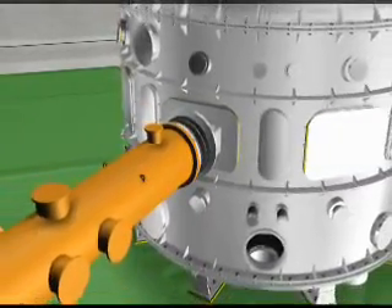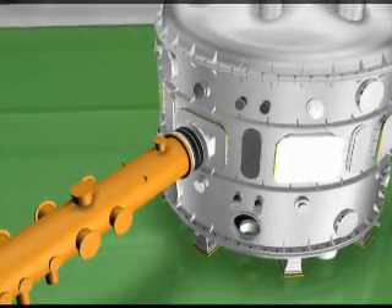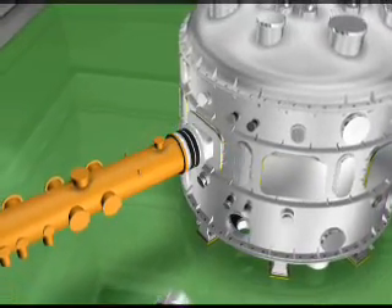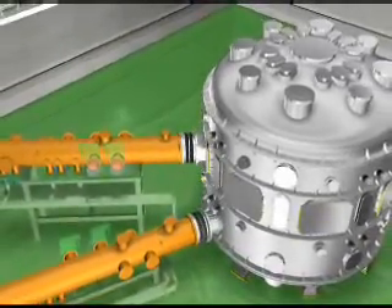This animation has briefly presented the assembly and integration of the whole system for the generation of the first plasma. After the generation of the first plasma, the cold mass will be warmed up again, the vacuum will be removed, and then the KSTAR machine will be upgraded in several steps.